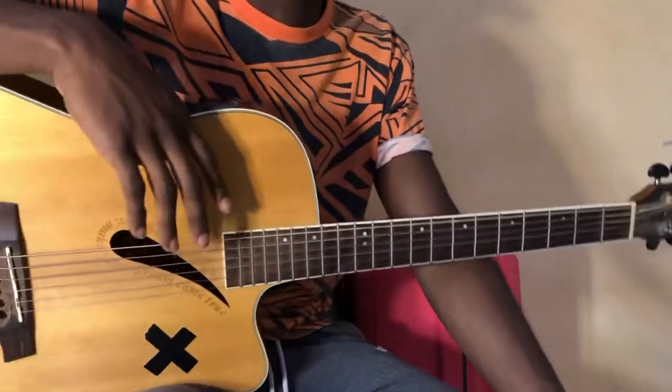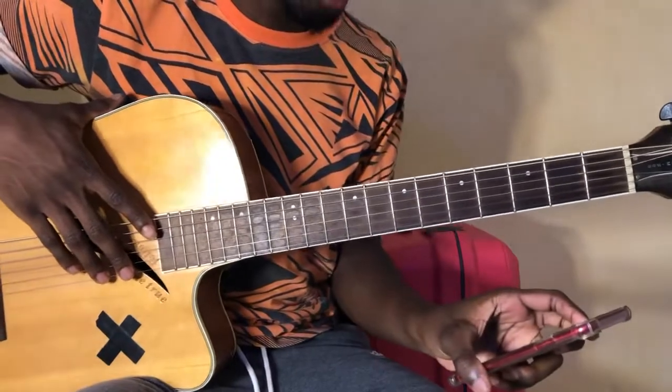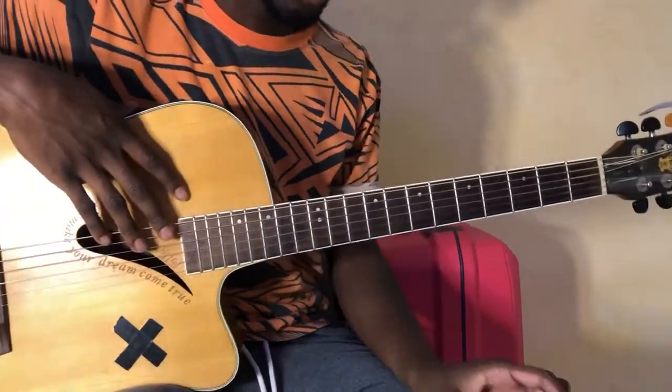Hey guys, what's up? It's your boy Chordnificent, back here with your guitar interpretations. Today we're doing J.P. Cooper, 'We Were Raised Under Grey Skies'.